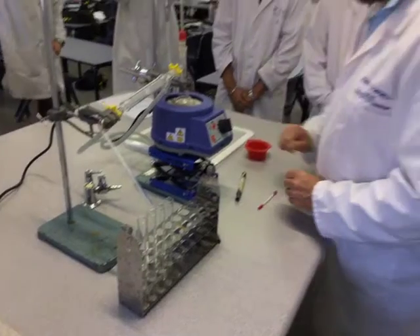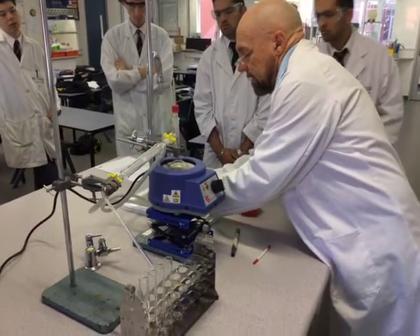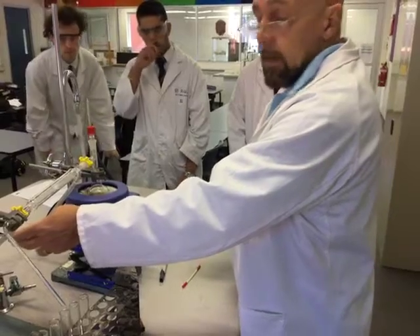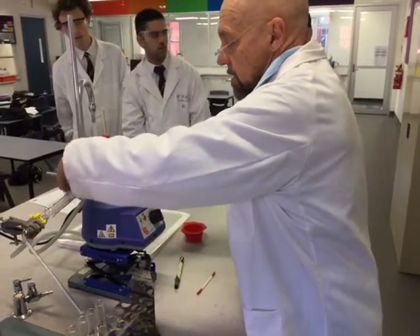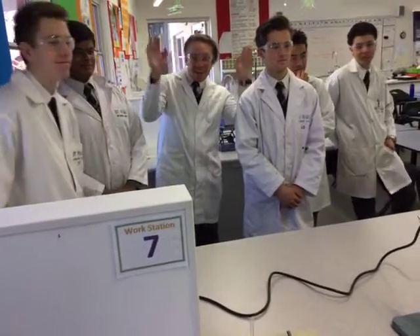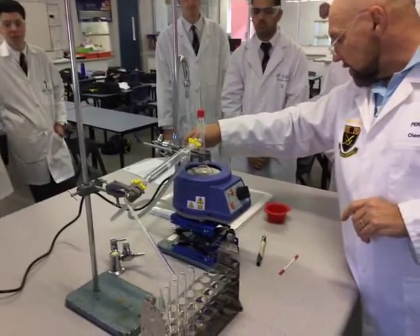We've got to make sure the water is actually turned on. Which direction does the water go in the condenser? Uphill — it always goes uphill. What I'll do is actually turn it on now, slowly — it's ready to go.